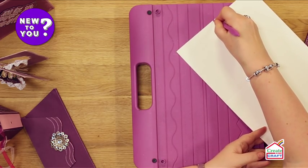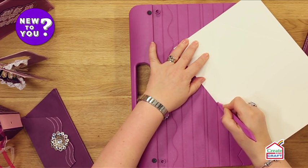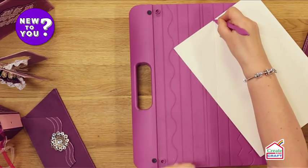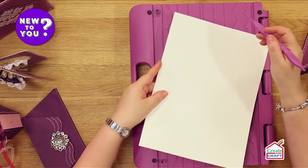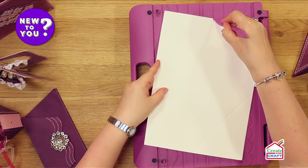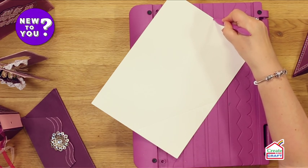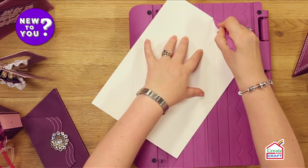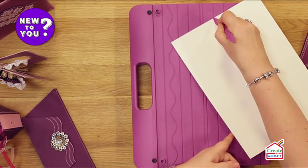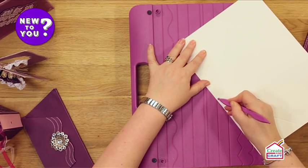I'll then repeat that on both sides, so I just swivel my card round — keeping it still in the scoring channel — and then I do exactly the same on the opposite side. So I find my halfway mark, decide where I'm going to score, line up my half-fold line at exactly the same point, and score on the diagonal. You'll be able to see exactly what I'm doing in a second when I fold this up, and then do exactly the same on the opposite side.